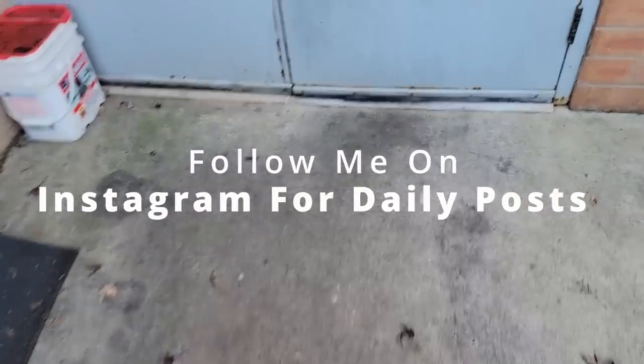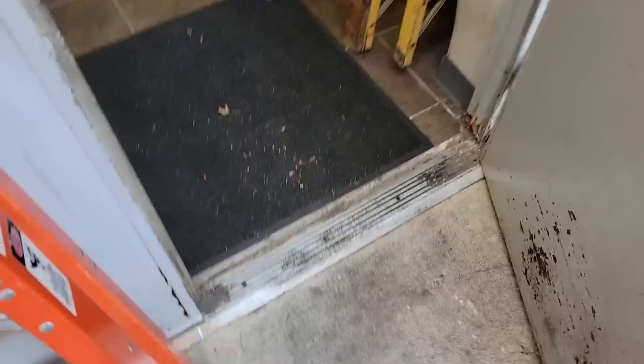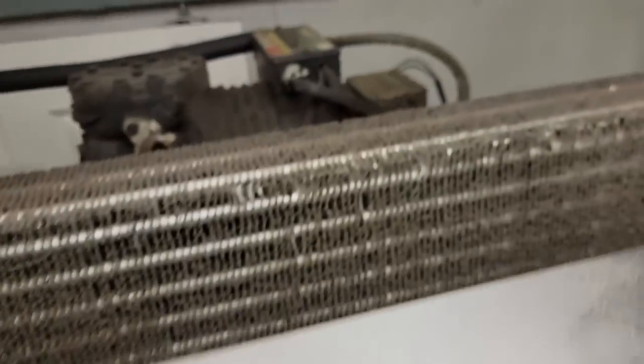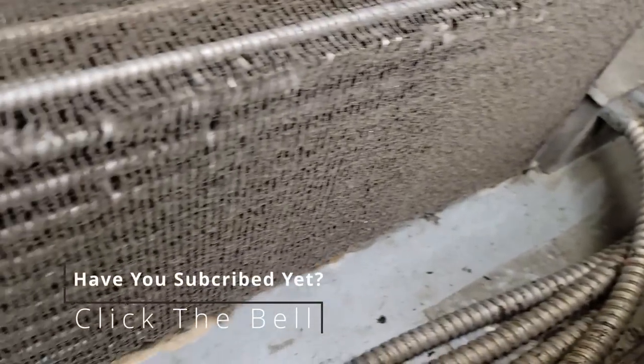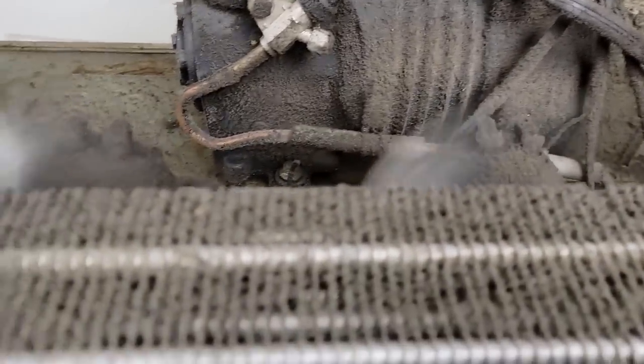We've got a reach-in freezer here — it's three door and it's not in very good shape. It's not cooling or freezing right. Let's take a look at it. The coil is just a little bit dirty, it's running on R-404A, and all the fans are running.